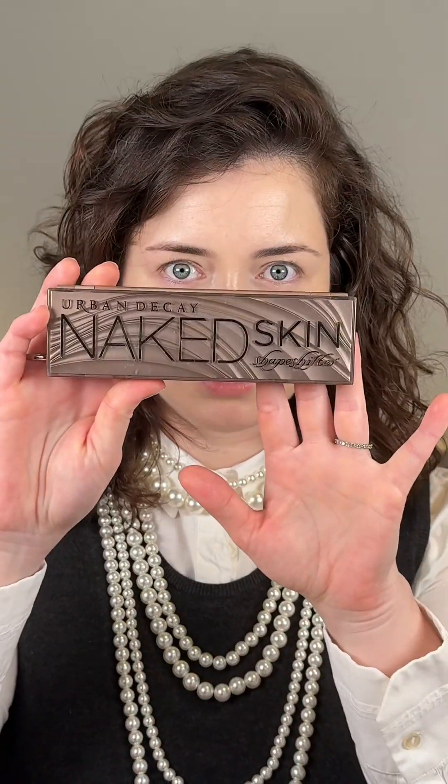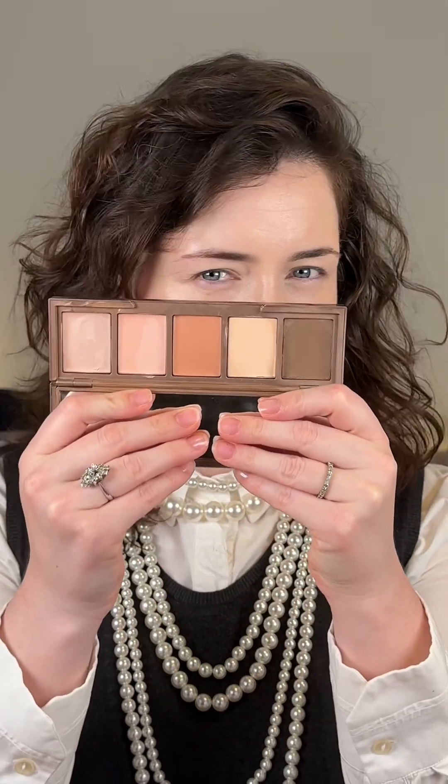Before powder, I want to use this Shape Shifter palette from Urban Decay that I bought years ago. I've only tried this — I don't think I've used this. So I want to give the contour shade a try today. I will use this contour shade. This is the contour shade blended. I like how this looks.